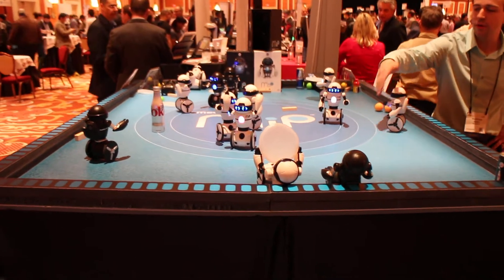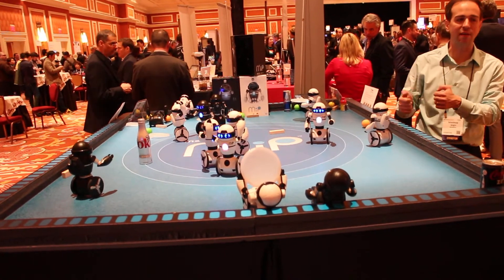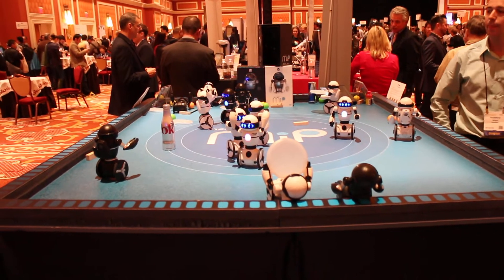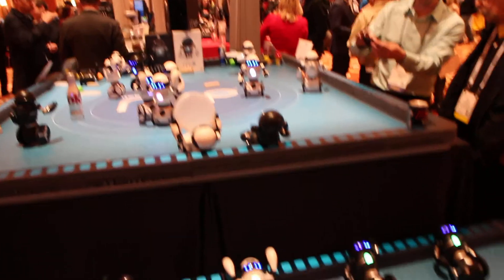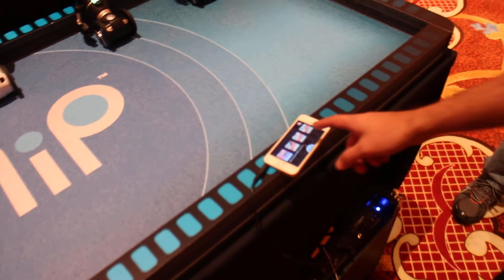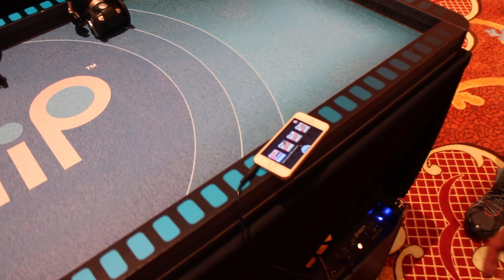Hey, what's up guys, it's Kevin here with iSource.com and we are at the WOW Reboot at Showstoppers at CES 2014. We're looking at the new MIP Robot, which is a little Segway-like toy robot. The cool thing is that you can actually control it with an iOS app, and Davin here is going to give us a little walkthrough of how that works exactly.